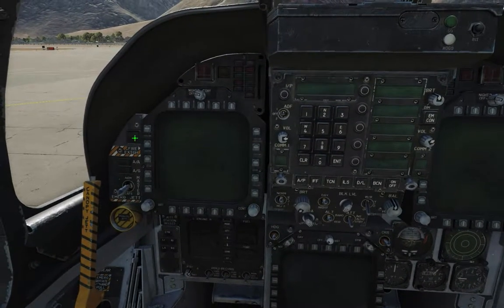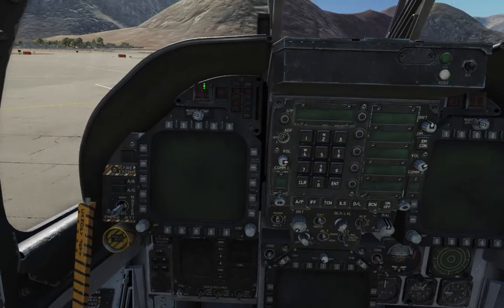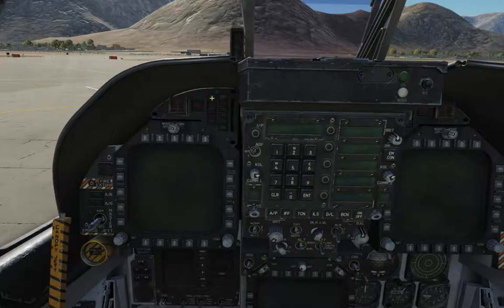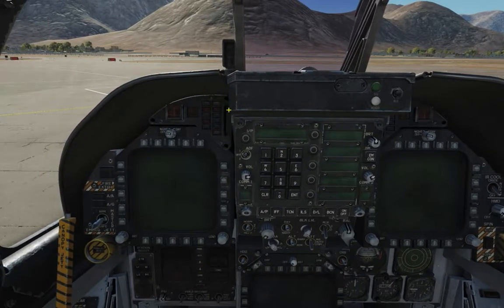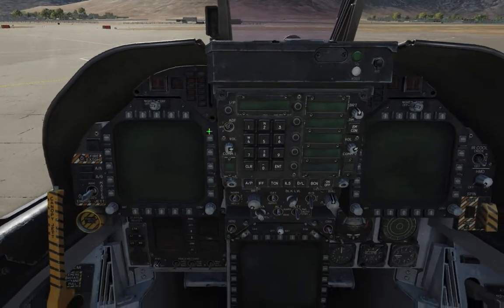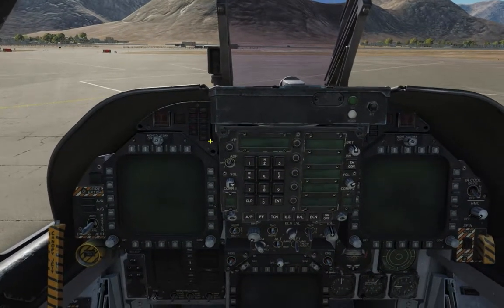One great feature in DCS is that you can hover your mouse cursor on any button and it will tell you what it is. So this is your fire extinguisher button. Over here is the left engine fire warning, as well as indicating if your fire extinguisher is ready. This is the master caution button. And over here is the left side caution and advisory lights — for example, these two lights are for your left and right bleeder compartments. And then you've got your speed brake light. Some things might be more severe and some might just be informational.